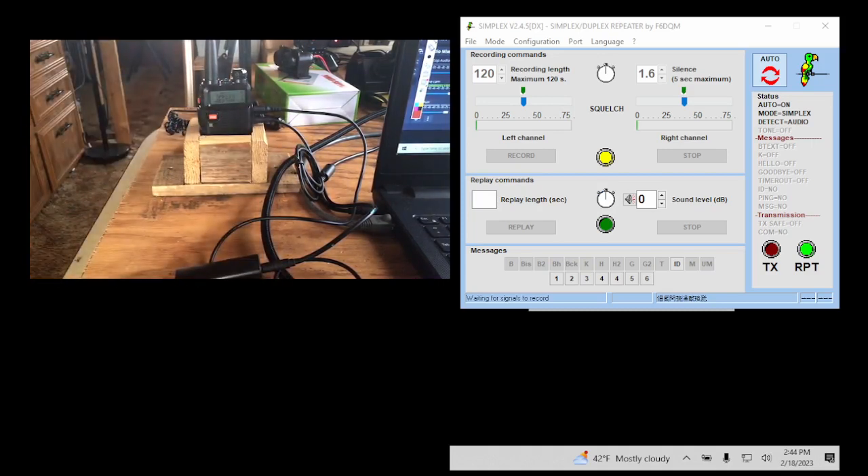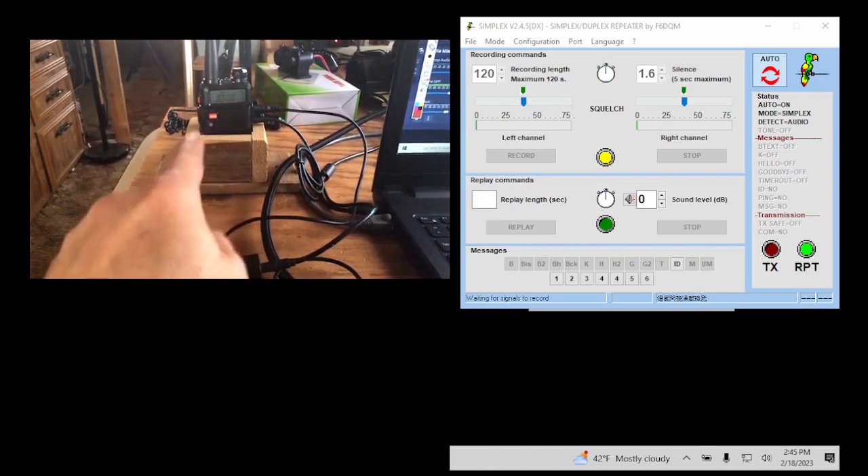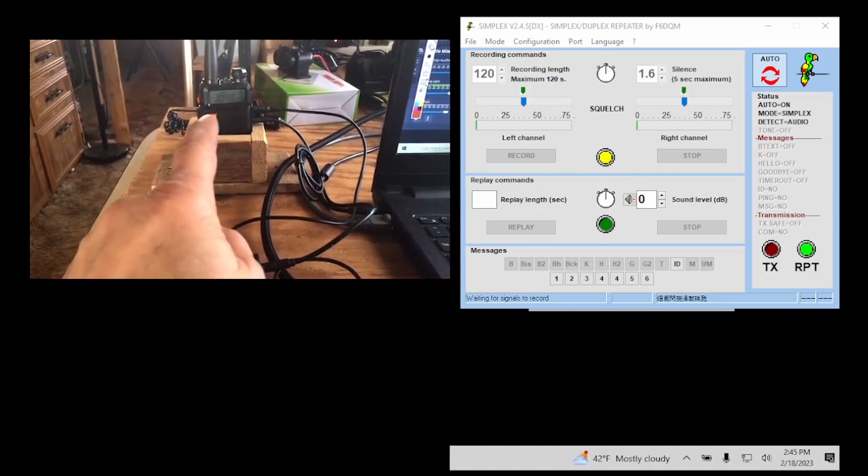We're going to talk about how to do that, and this will work with any repeater — I don't care if it's 20 years old, 30 years old, an old Motorola. We can get that repeater online, or if you don't want online, you just want to hook to a computer so you can run the time software, this will work. The key is this handheld has to be programmed to that repeater frequency. As long as you can get a handheld programmed to that frequency and hook it up the way I'm going to show you, you can get any repeater online. You can put this setup in the same room as the repeater, or even if the repeater is five miles away, you can still do this.